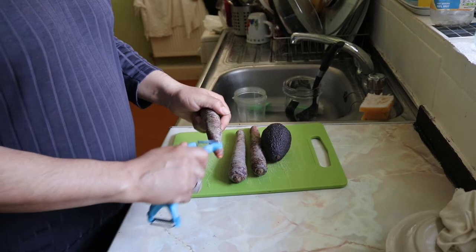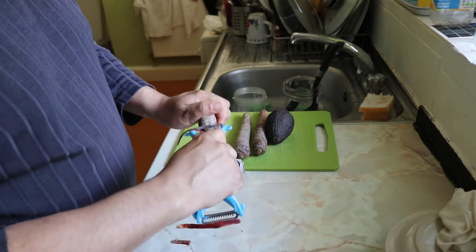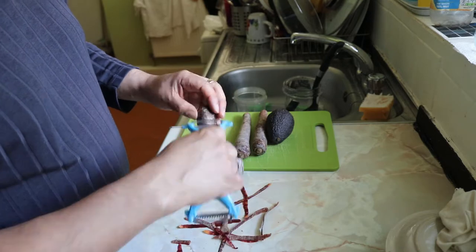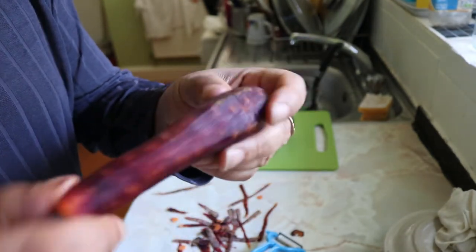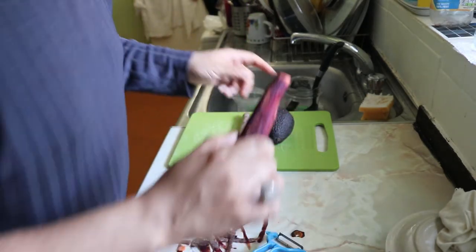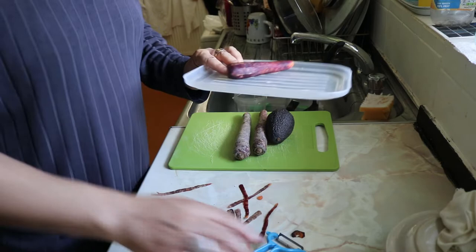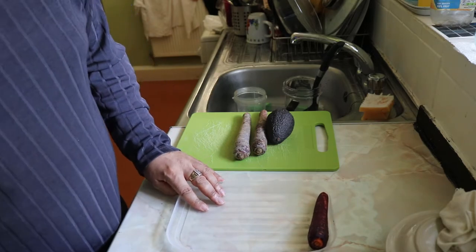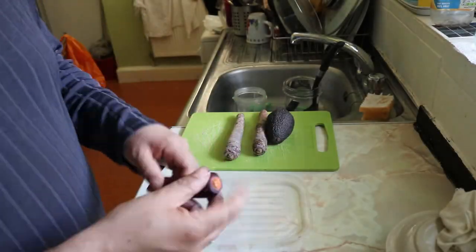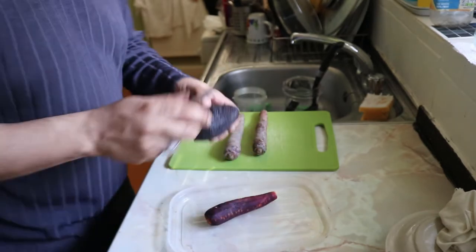So to make the salad, we're just going to peel the carrots. That right there is a beautiful purple carrot. We're going to grate it into the bowl. Then we're going to go in with avocado — let me show you what I'm going to do with that avocado.